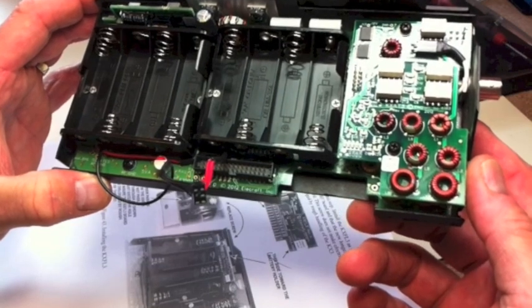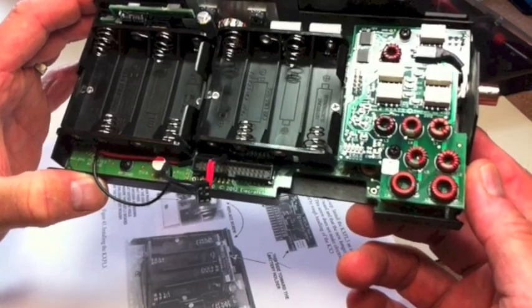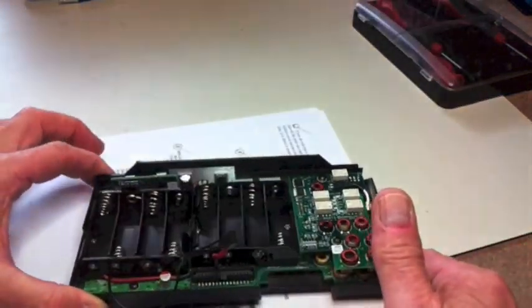We're going to move on to the supporting tilt legs and the ribbon cable — we'll be back to see how it goes.